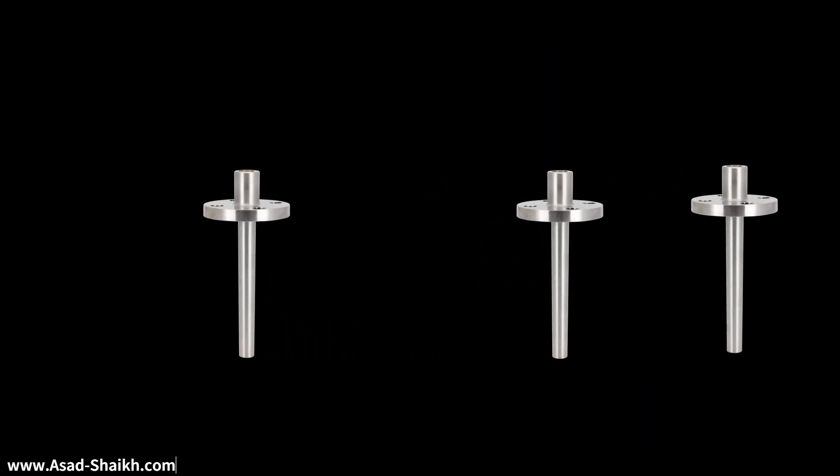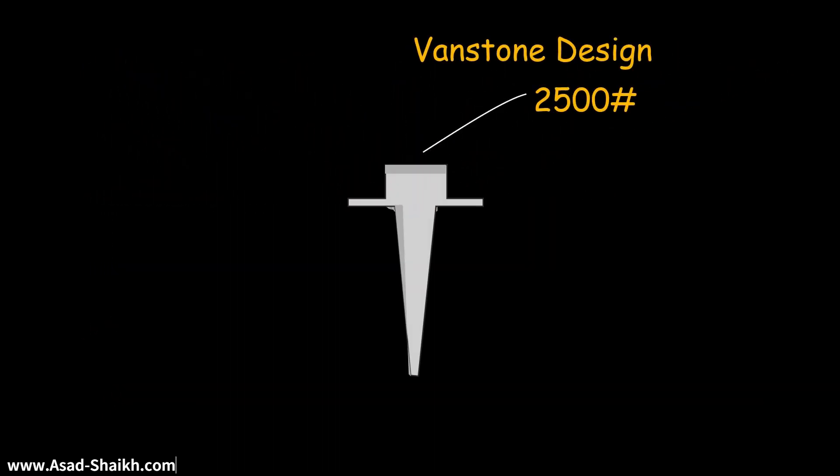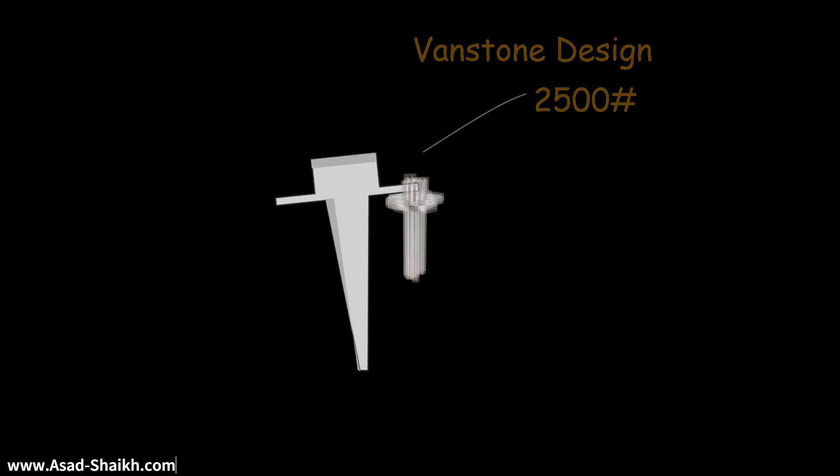If you compare this to a regular Thermowell design where the flange is connected to it, you need a separate Thermowell inventory for 300 rating, 600 rating, 900 rating. Now imagine in a refinery you have so many different types of ratings with different flange facings — for example RTJ, RF, etc. This is going to cause a huge inventory management challenge and the cost will significantly increase. But with Vanstone design, one single design can easily cater to all of those applications, and because of the backup flange you can easily replace the Thermowell as and when required.